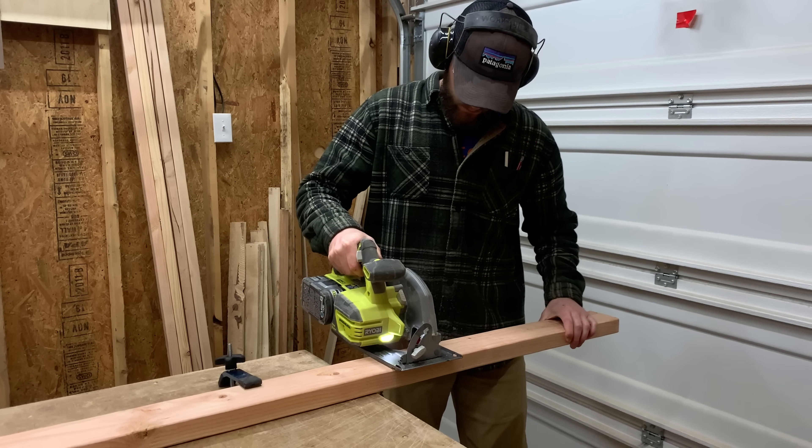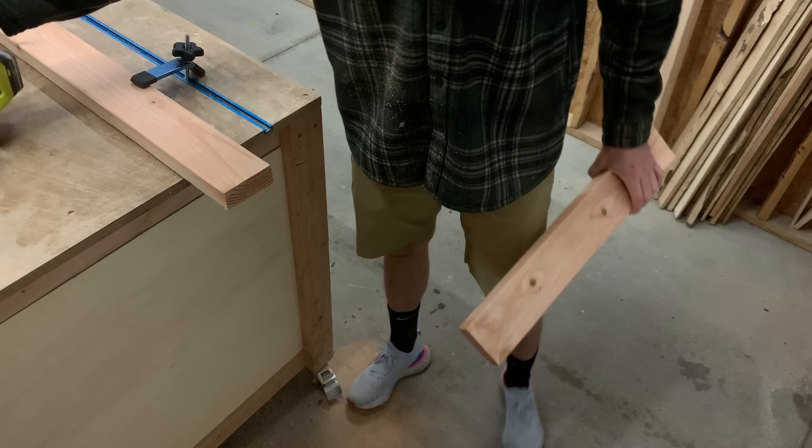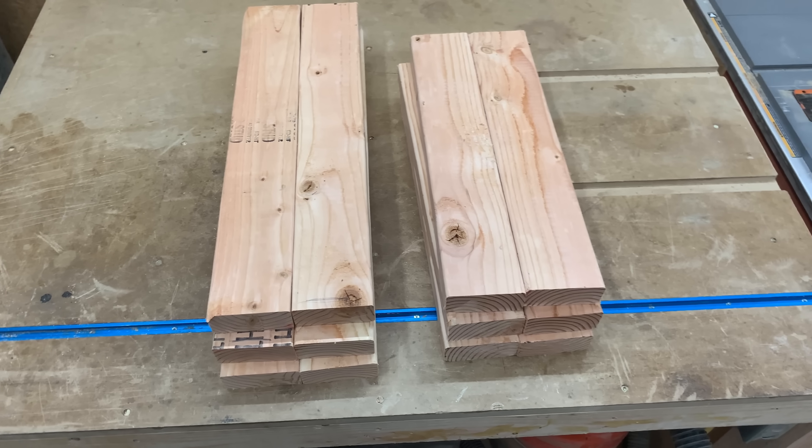What you've seen me work on so far is cutting down the 2x4s into some rough lengths. There are only 2 lengths, which makes this pretty easy — just 6 pieces that are 18 inches long and 6 pieces that are 22 inches long.